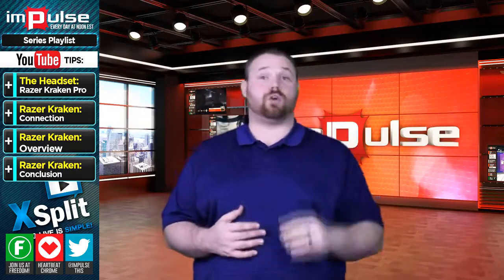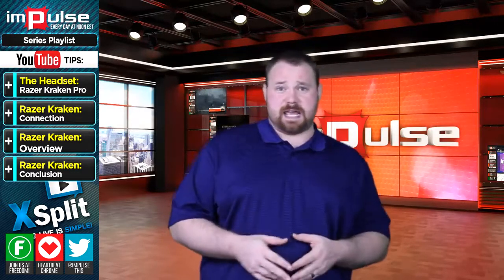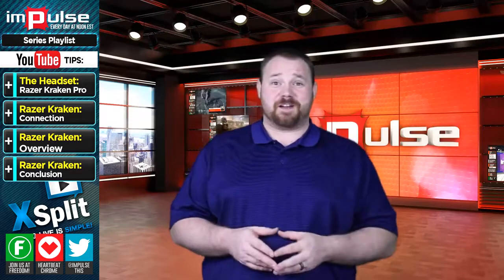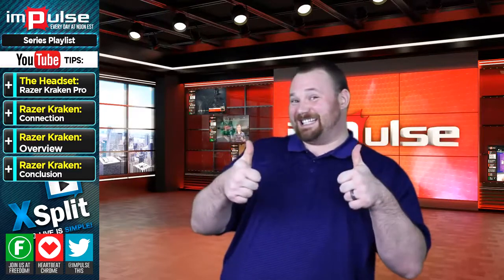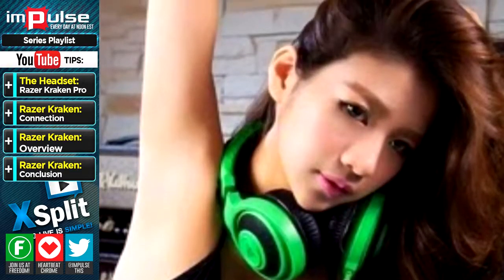Normally this is the part where I would show you the headset and talk about it, but unfortunately it's green, meaning it's probably going to mess with the chroma keying. So just to annoy our editor, I'm going to show it to you anyway. Good luck, Chris — this is the first and only shot you're gonna get of the headset.